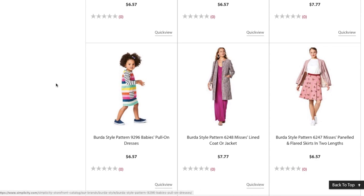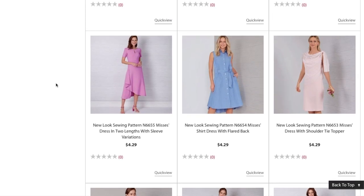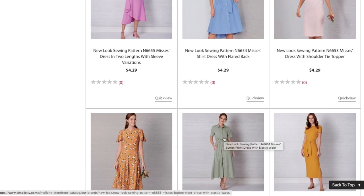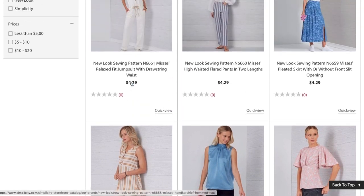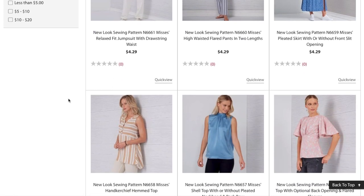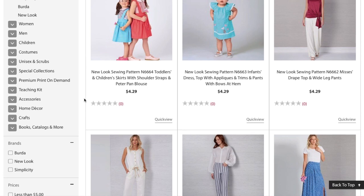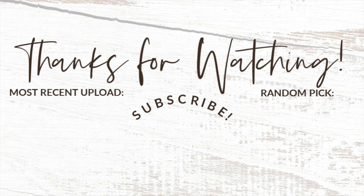Burda Style has some new patterns too so I'll be back with those, but overall this is a pretty good collection. I loved almost all the dresses. Some of them I don't know that I need, but there are definite wants here. I loved the flared sleeve top, the empire waist dress was really pretty, and I love the shell top, the handkerchief top, the skirt, and the jumpsuit — there's a lot of really good stuff here. I'll wait for some of that to come back in stock and place my order. Let me know what you guys think of New Look's new spring collection — that's going to do it for me today, see you all very soon, thanks for watching!